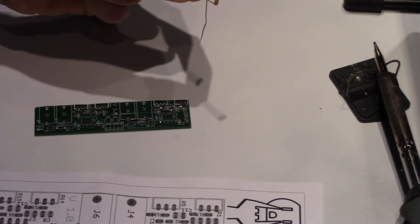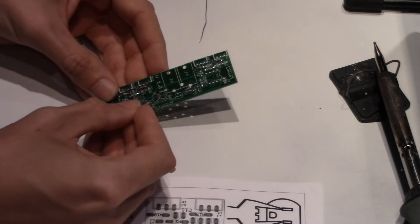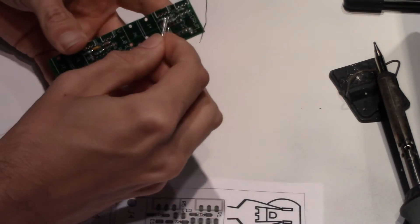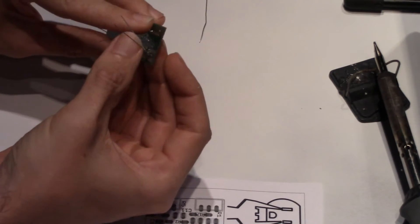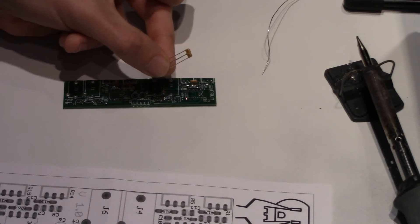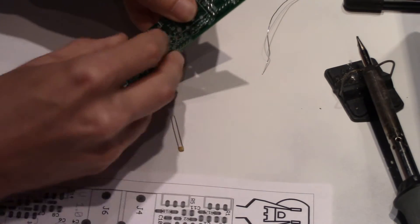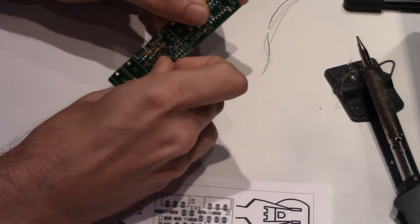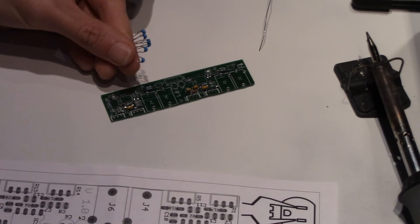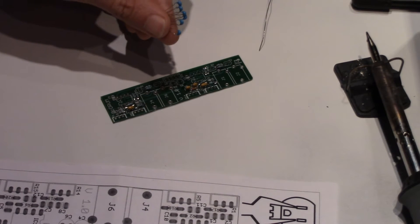Next are the capacitors, starting with C11 and C12 which are 1uF apiece. Next are C7 and C8 which are 0.033uF, and they are right next to each other on the board. All the remaining rectangular capacitors on the board are 0.1uF capacitors: C1, C2, C3, C5, C9, and C10.